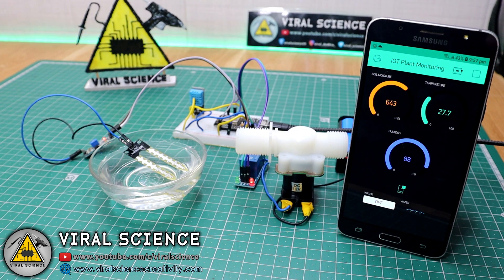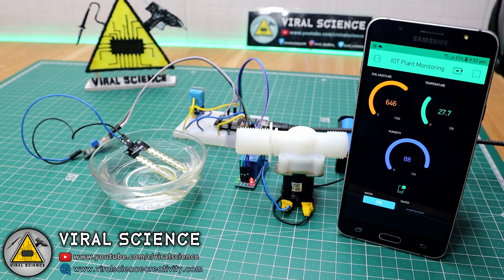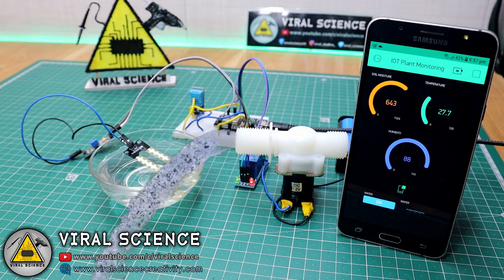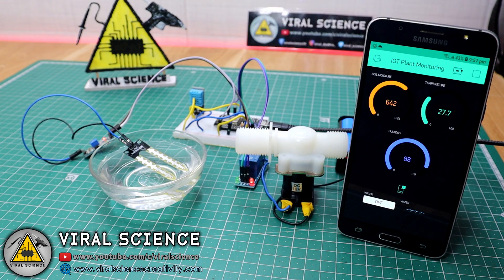It is now detecting water moisture and the readings have reduced. If you want to water your plants, you can click on the water button. As soon as I click this button, the relay turns on, which turns on the solenoid valve and the water will start flowing to our plant. Once the readings are reduced sufficiently, you can turn it off and the water will stop.